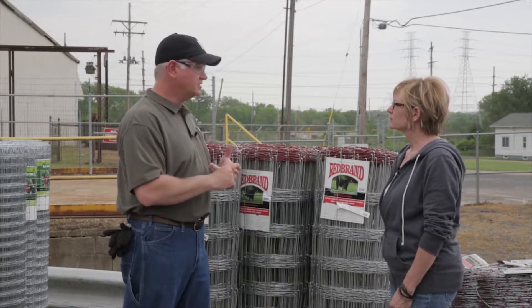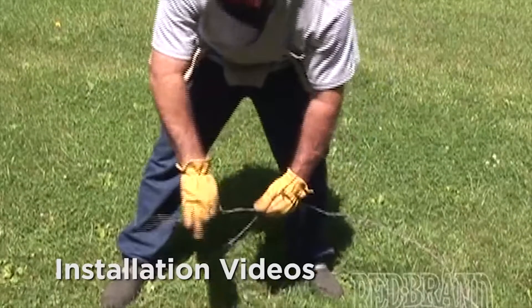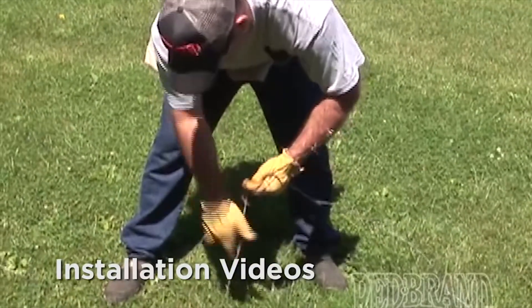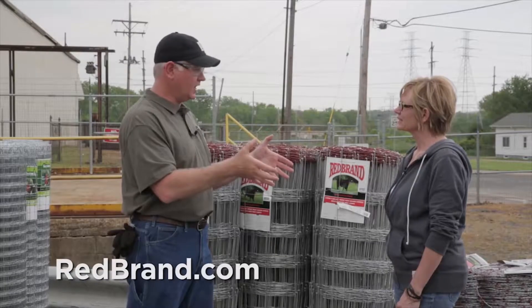Redbrand's also developed over an hour worth of installation videos. These videos consist of things like proper bracing, how to set line posts, how to install barbed wire, how to install field fence, how to install horse fence. So those are all available for you at redbrand.com so you can learn everything about the installation process.